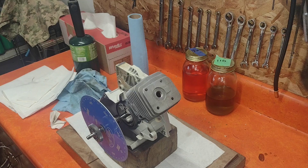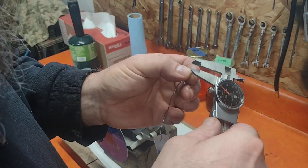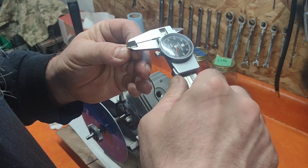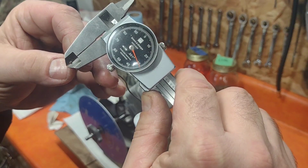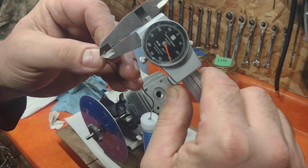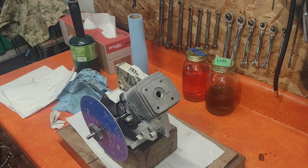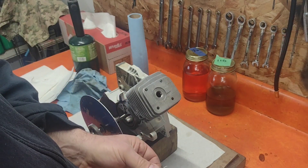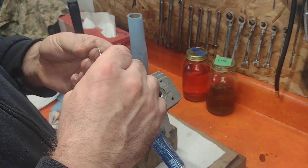So we started out at 49 thousandths with the base gasket. With the base gasket delete, it's just a little over 30 thou. Cut that off and I'm going to check the other side.